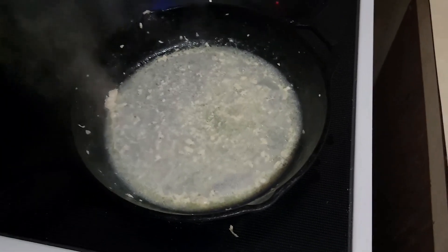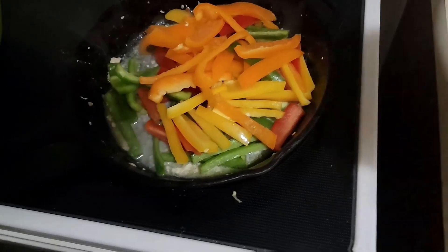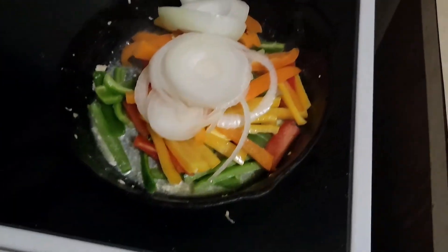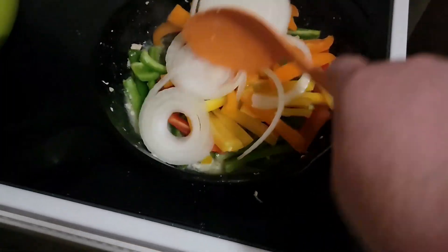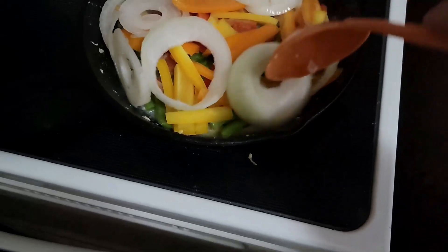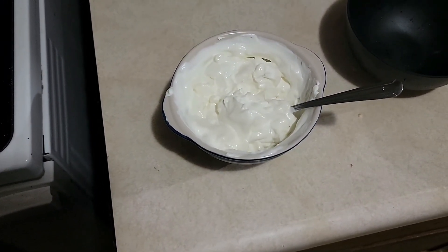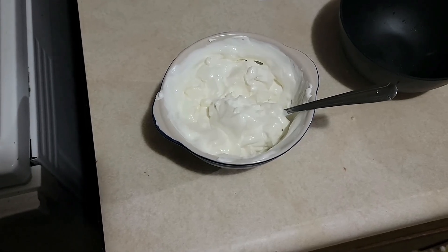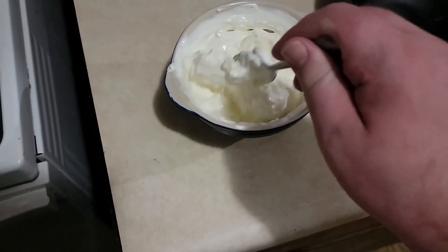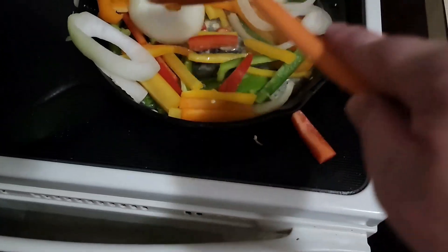Now I'll put the peppers and sliced onions in the pan and keep those cooking until they get tender. I kind of forgot I was doing a recipe video and already mixed up the sour cream and cream cheese — so I've got those mixed up. I'll cook the peppers and onions until they're all cooked up.